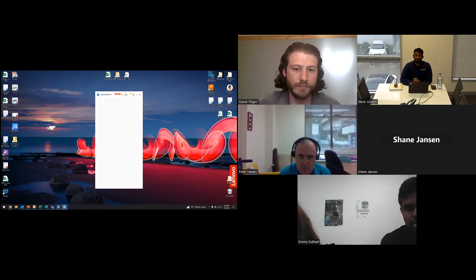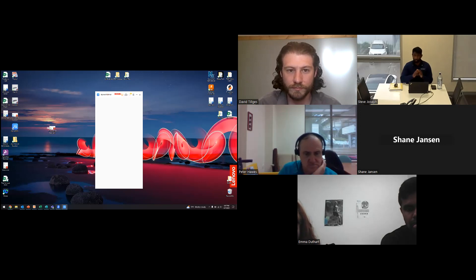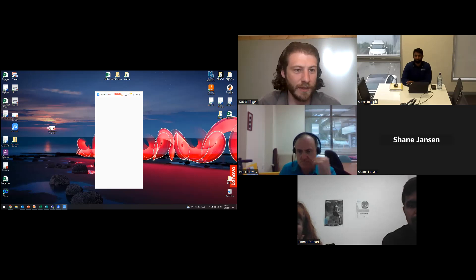Thanks Dave, really appreciate your time, and thank you all for attending. This webinar has been recorded and will be sent out to you in the coming days. Thanks for coming, and thanks for putting this together, Steve — it was a great time seeing everyone.